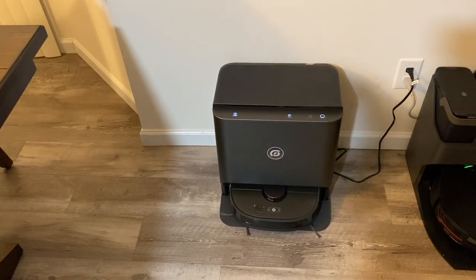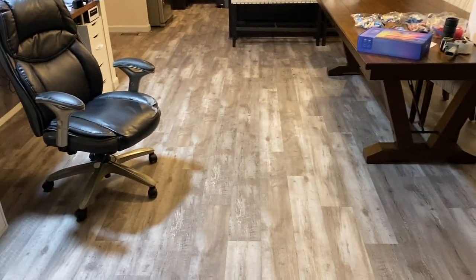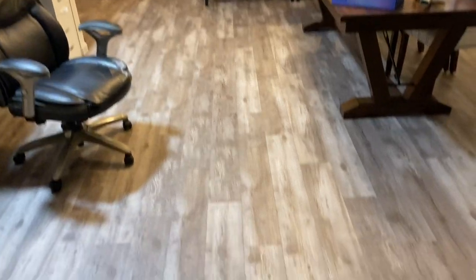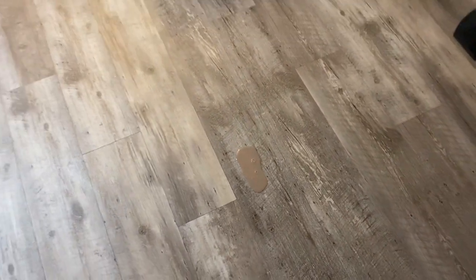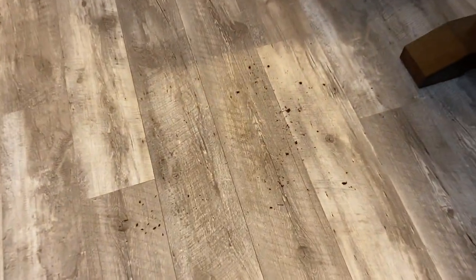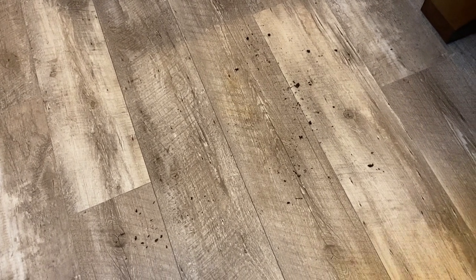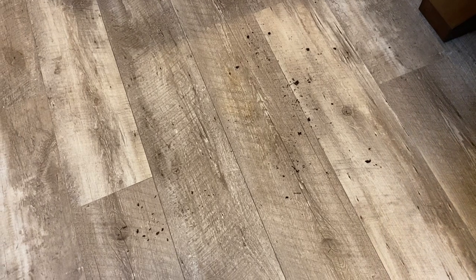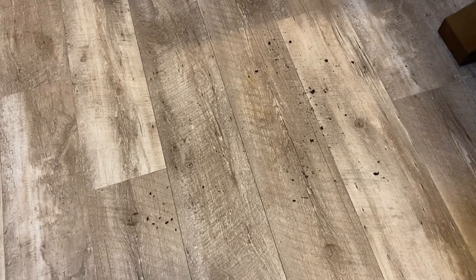I just want to see overall how well it goes back and cleans the mopping pads. This is the area it's going to clean — my dining room with the dining table and then my kitchen all the way up there. I put down some spilt chocolate milk right there — it's just now spilt, so it's wet. Then I put down some dirt, as if kids were playing outside and came in with dirty shoes. We'll see how well it vacuums up that dirt as well as cleans the dirt on the floor itself.